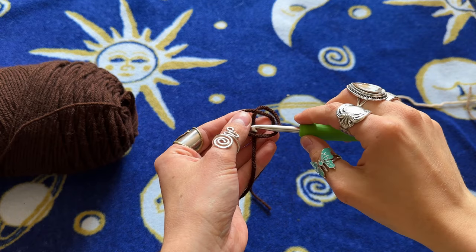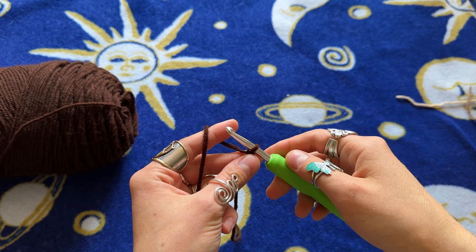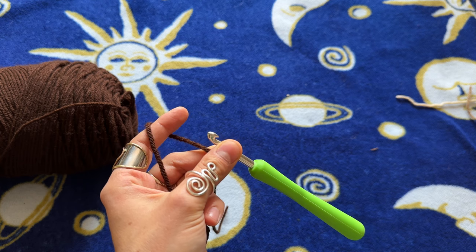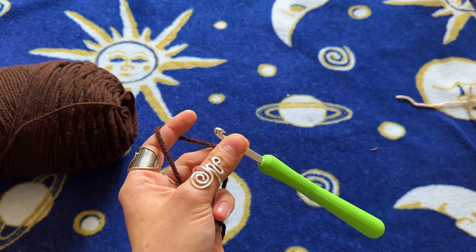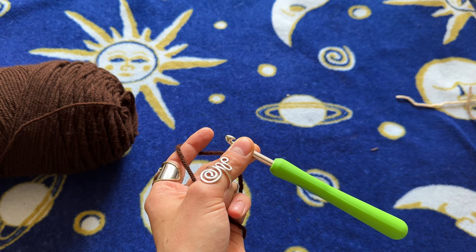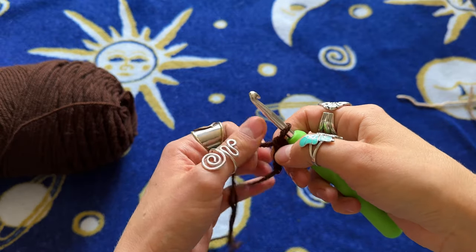I'm going to start off by making a slip knot and then chain 45, like I did for my other one. It really depends on your size — I would just measure it shoulder to shoulder, like I showed in my crocheted sleeves video. Chain an amount like 50 or 30, whatever, then size it up to your shoulder-to-shoulder measurement. I like it to be a little bigger because it does shrink a bit once you get all those stitches in. I found chaining 45 worked well for me, so I'm going to do the same thing.